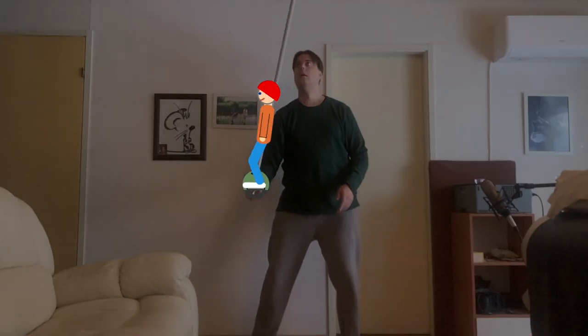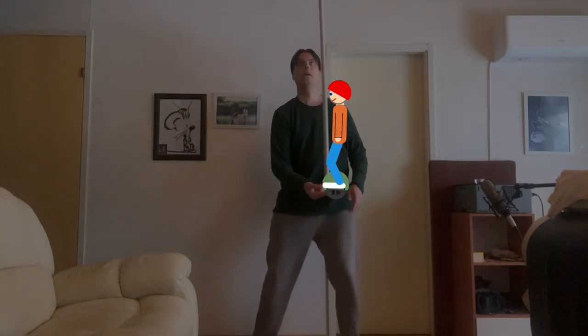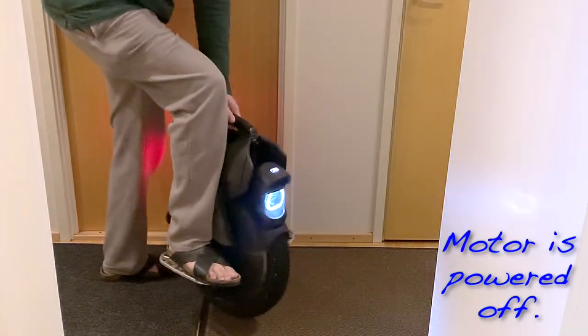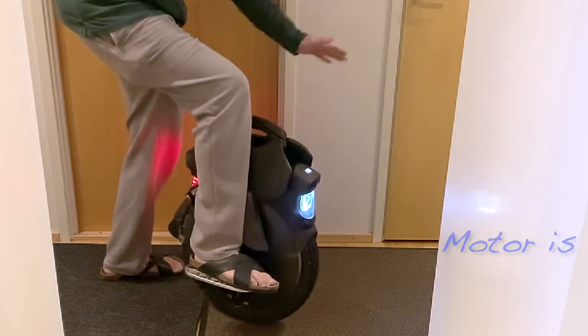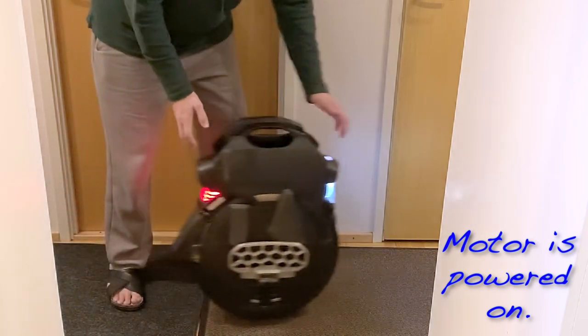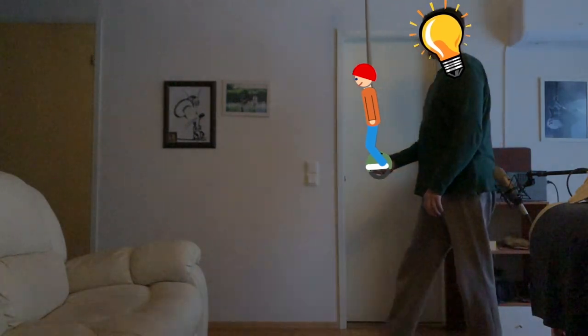When the sensors notice that you are leaning forward or backward, the motor will accelerate accordingly to keep itself upright. This is the only thing that the EUC does or even can do — it can only spin the tire as it tries to stay upright, so it can't accelerate on its own, and neither can it slow down. So what happens if the wheel stops in the middle of a ride?